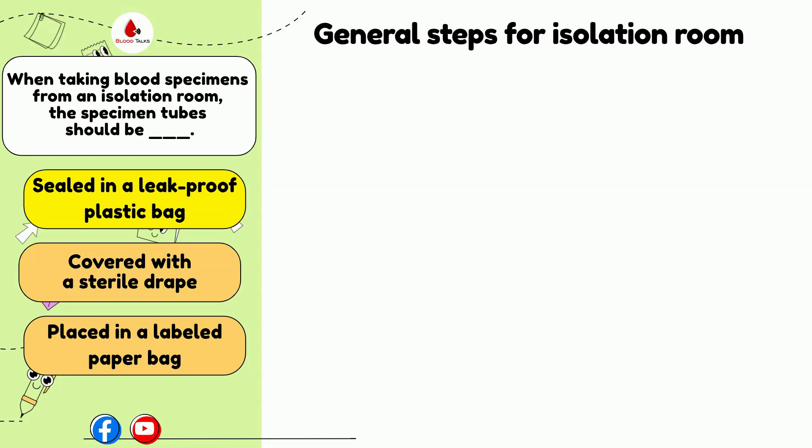The phlebotomist must always follow these guidelines and should not take the phlebotomy tray into the rooms. Additionally, after the venipuncture, specimen collections are collected. All equipment except the specimen containers must be left in the room in an appropriate container.